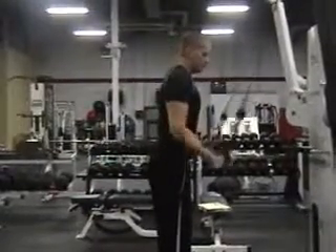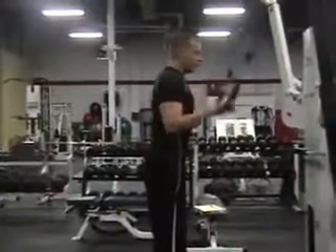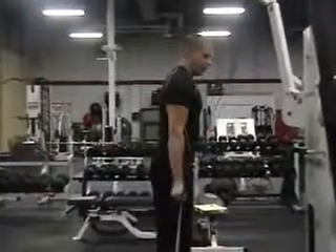Turn your palms underhand and come straight down, then reversing back to overhand. You want to exhale on each pull down.